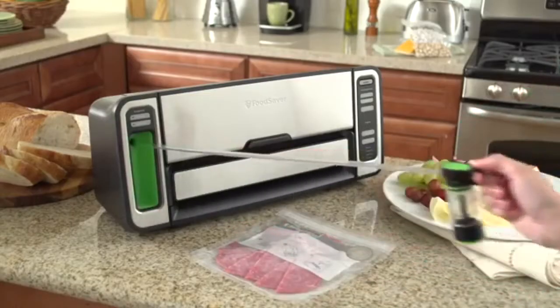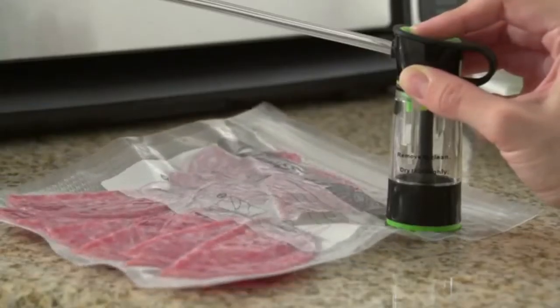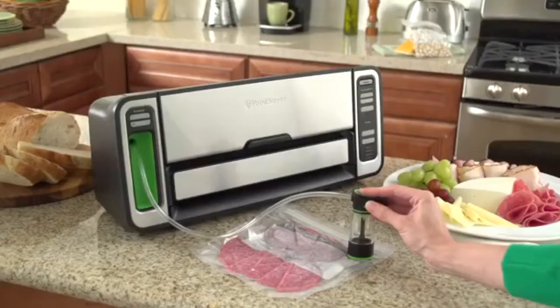The retractable handheld sealer works with zipper bags, containers, and accessories for fridge and pantry items — perfect for storing cereal, baking items, snacks, and more.